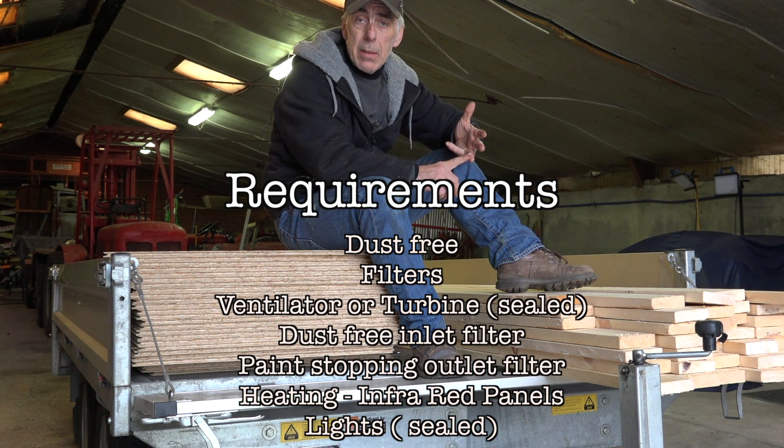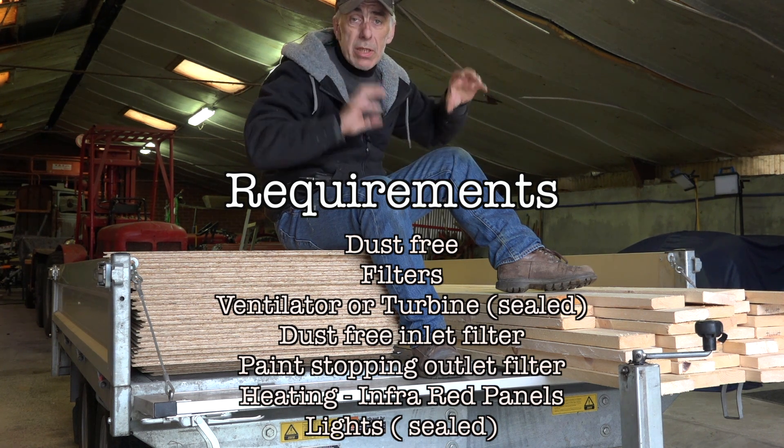I will also have to heat up the booth because paint must be heated up, and where I live it's not all that warm. So I'm going to use infrared panels which are about 1 meter 20 by 60 centimeters — about three to four feet by two feet. I'm going to put about five of them: four on the sides and one on the ceiling.